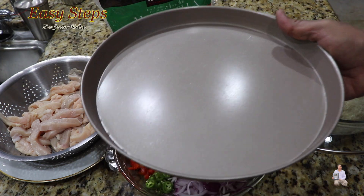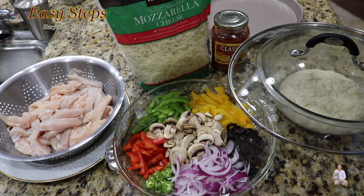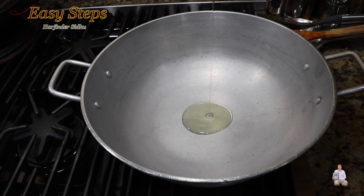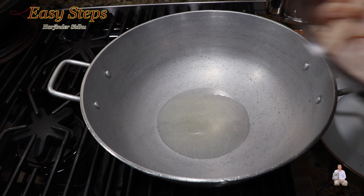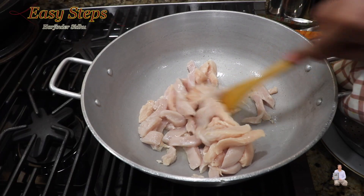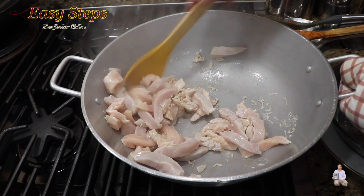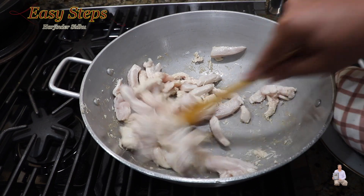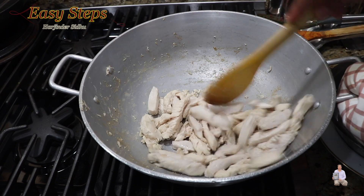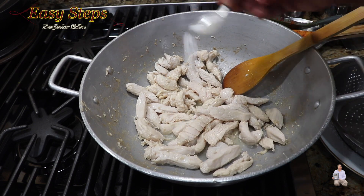I'll be using this 11-inch pan. First step, we're going to cook the chicken. Start the burner and add 2 teaspoons of olive oil. As the oil heats up, mix it and we're going to cook the chicken until it's fully cooked. Chicken breast doesn't take that long to cook — cooking for one minute.